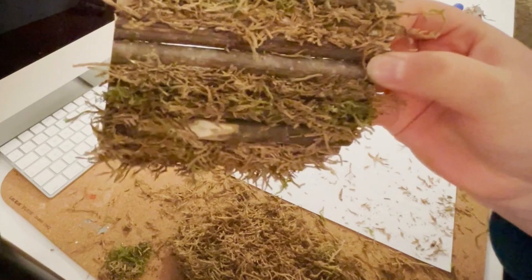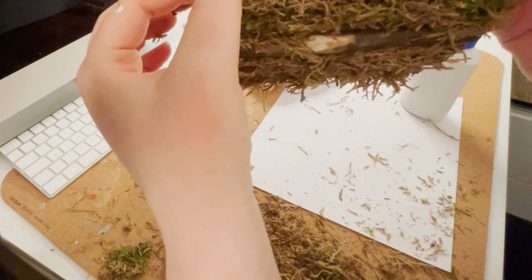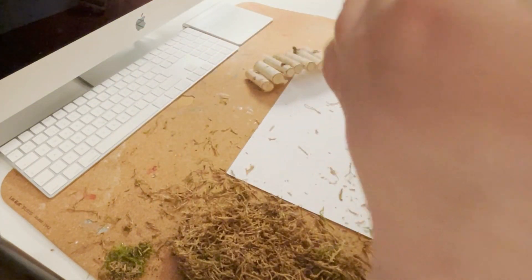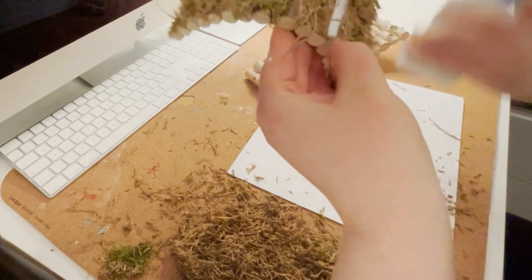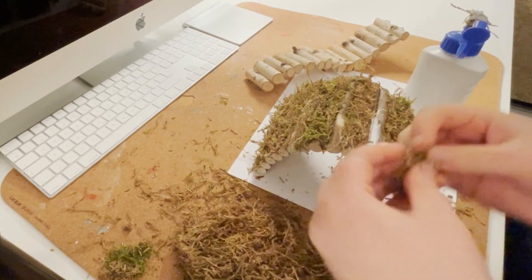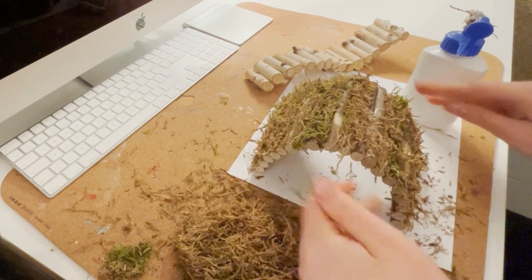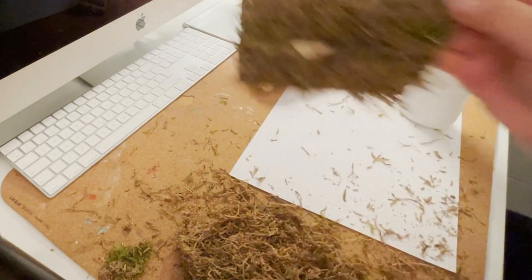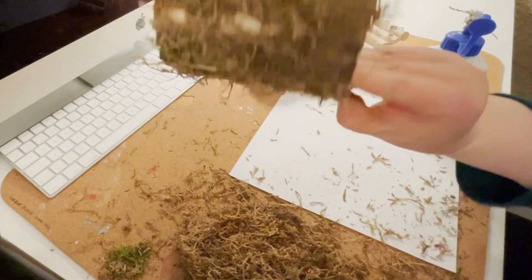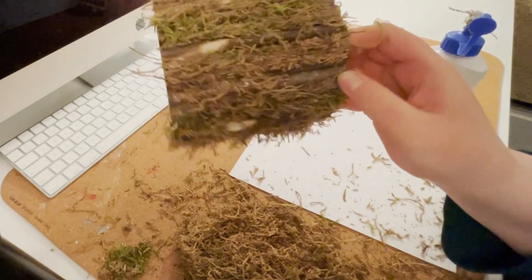I have now closed all the gaps, as you can see here. Oh, here's a little gap still. It's always good to look at it through light, because if the light shines through you can see that there are gaps left. So you can close all of them very tightly, like this. And now everything should be closed, so none of her little paws or toes can get stuck in here.